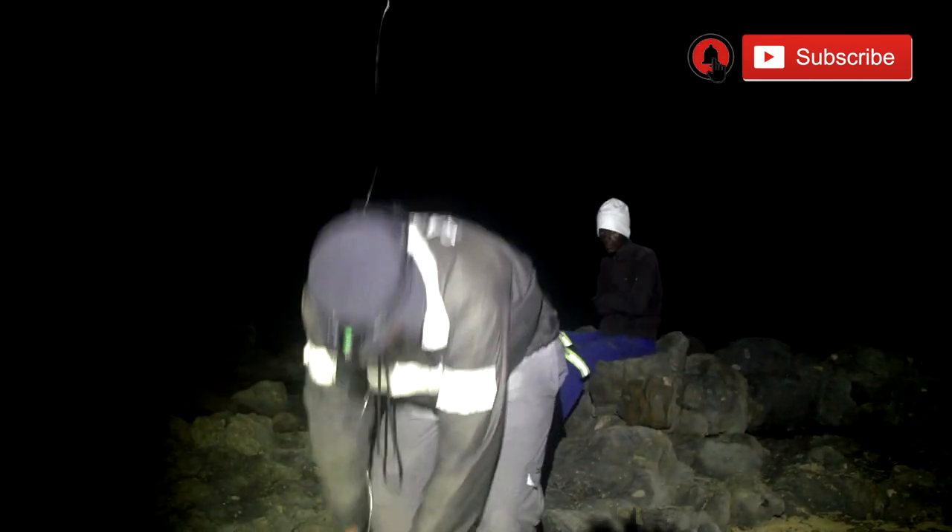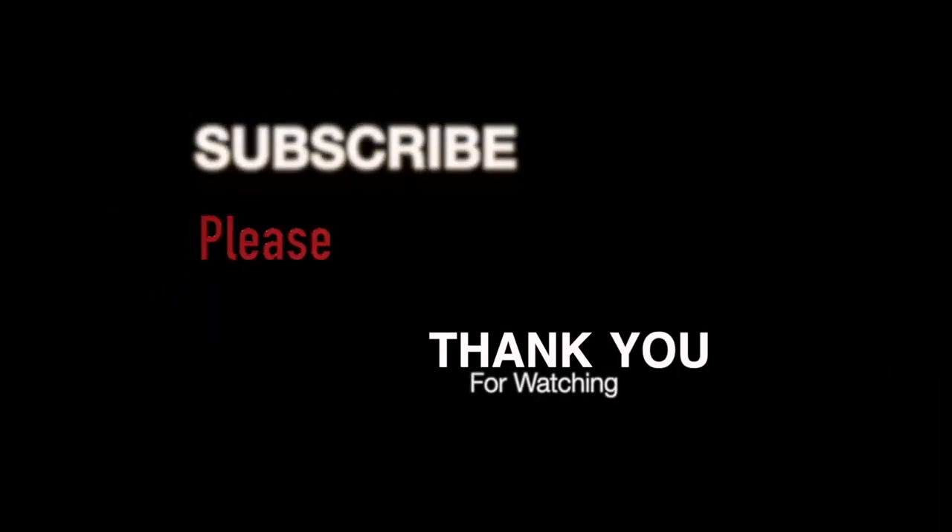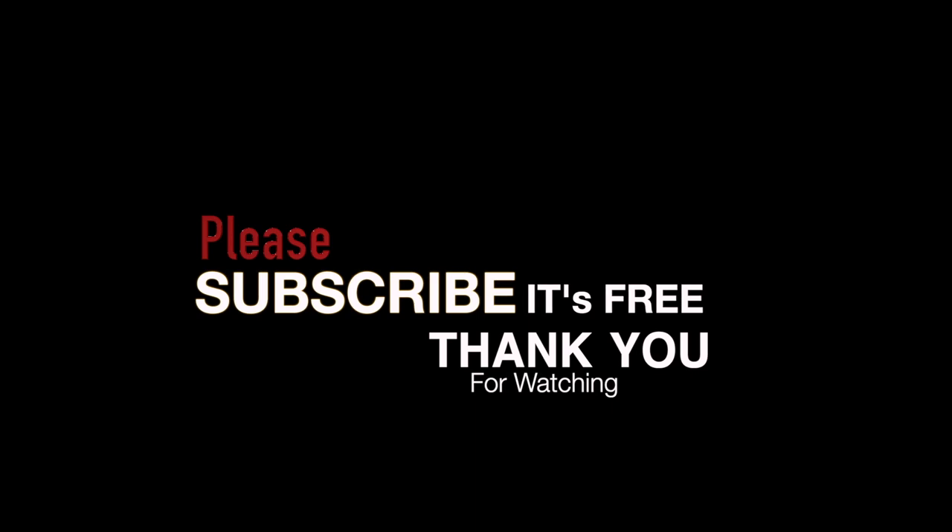Thank you for watching ASFN Fishing. Please make sure you subscribe to the channel if you haven't already. Remember to like the videos as this really helps us, and hit that bell notification button to receive notifications every time we upload a video.